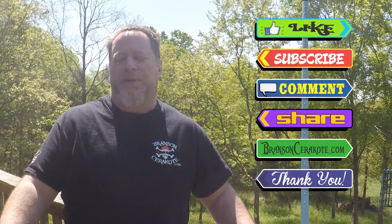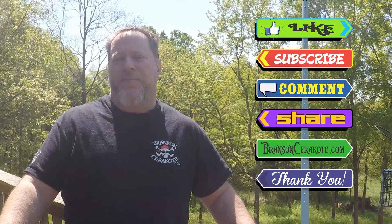Thanks for watching. Don't forget to like, subscribe, comment, share. Check us out at bransoncerakote.com for your laser stencil and cerakote needs. Have a great day!